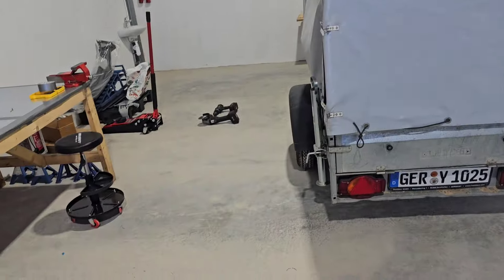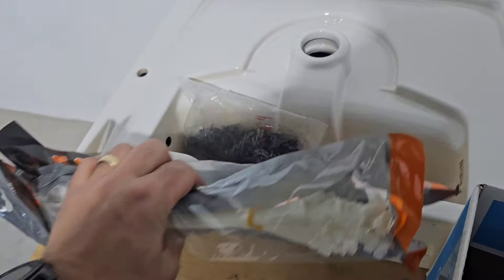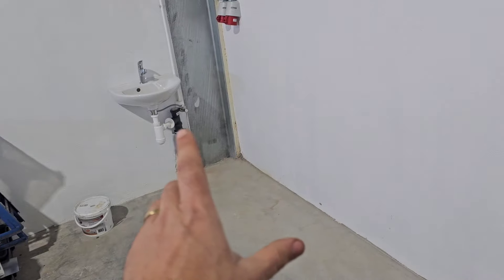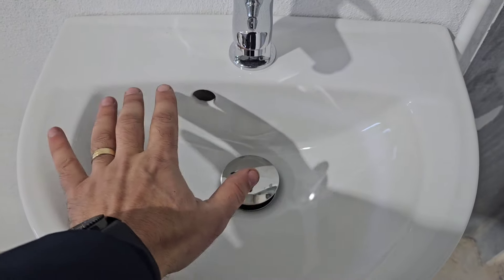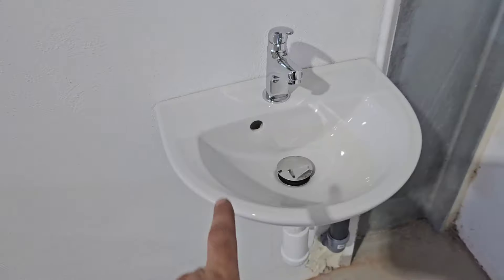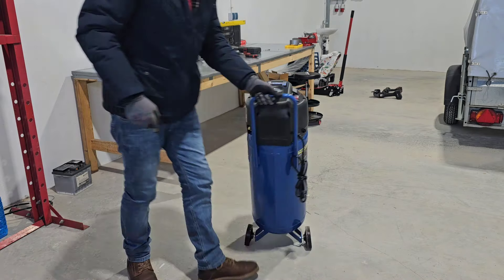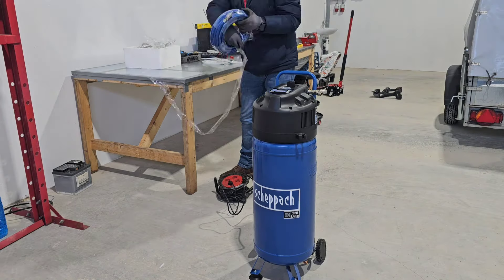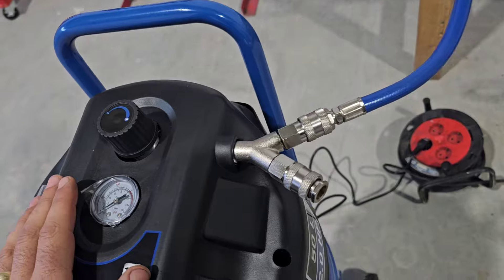I need to put everything on the left and right sides because the lift arrives tomorrow and I need enough space. We have the new sink, the fittings we need, and a mirror. The new sink is about double the size of the old one — the old one is literally as big as my hand, and I don't have big hands, so that's why I'm replacing it. I think I've installed everything on the compressor correctly.